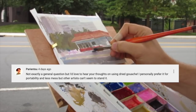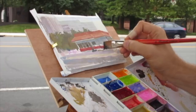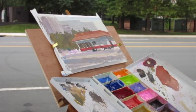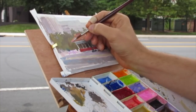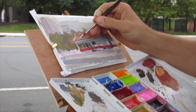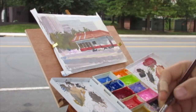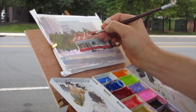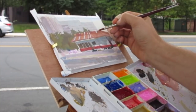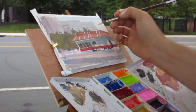I'd love to hear your thoughts on using dried gouache. I personally prefer it for portability and less mess, but other artists can't seem to stand it. I like using dried gouache after you wet it — I often just pour tube directly onto already dried gouache and that's worked well. Eventually it gets a little less crumbly. But I've had the best luck using a minimal amount directly from the tubes onto a damp paper towel. As for cleaning brushes — I rinse them out as best I can, but the benefit of gouache over oil is you can chip out dried paint and re-wet the brush just fine later. I usually rinse them, but I'm not terribly particular about getting it perfect.